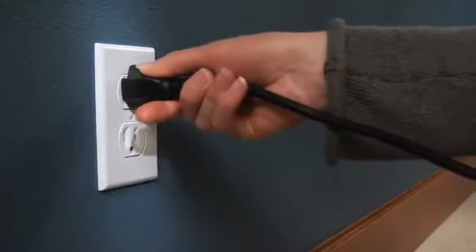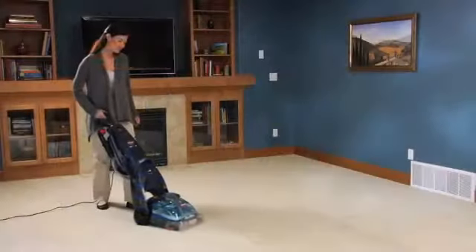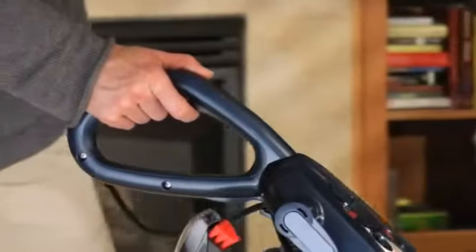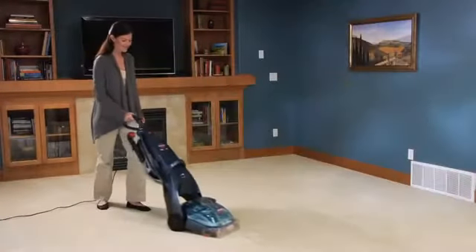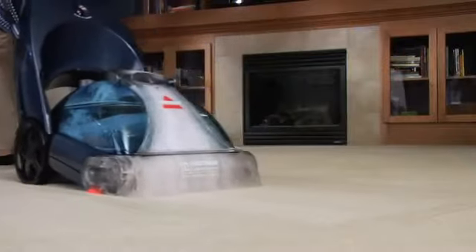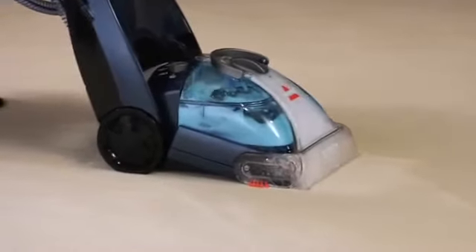Now that your machine is prepped, you are ready to go. Plug in and turn on the power and heater. While holding the trigger down, make one slow wet pass forward and back. Let go of the trigger and make a dry pass over the same area to suction up the dirt and water. Repeat passes as needed until no more liquid is being pulled up.